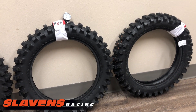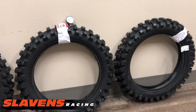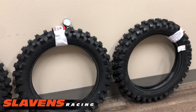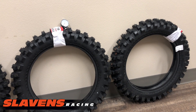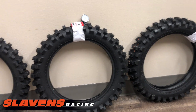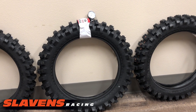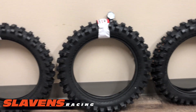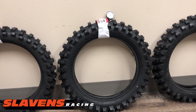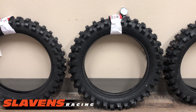But this tire is actually fairly universal — it works in a lot of applications depending on how you have it set up. If you're going to run a tube with 12 pounds of air, then you're really going to limit the applications for this tire, making it more of what it was intended for: sand, mud, deep loam. But if you run it tubeless with like four pounds, it starts working really well in a lot of other applications — rocks and roots.